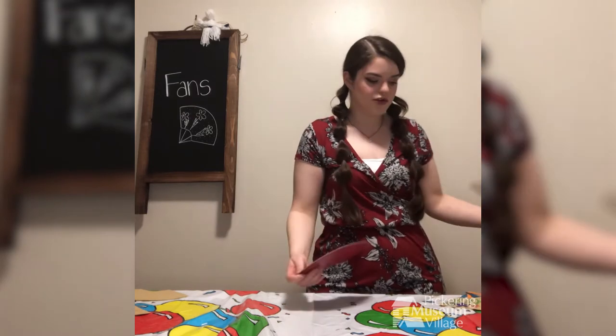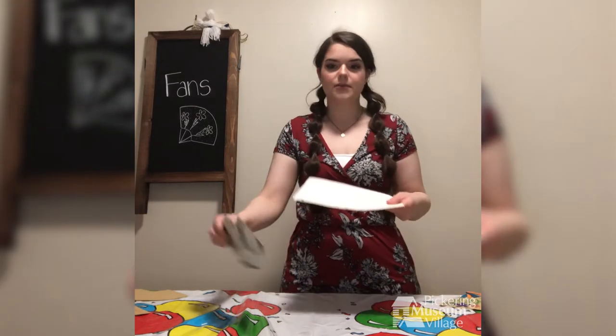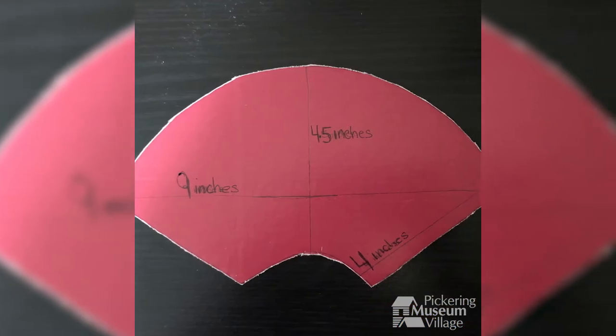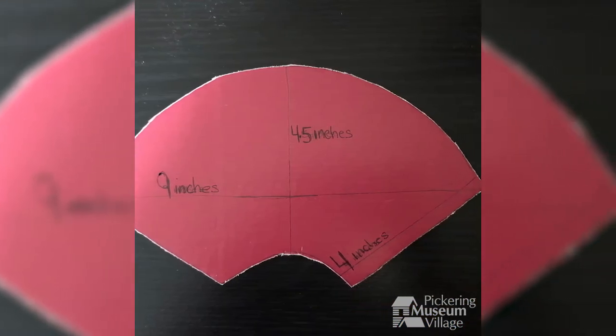The first thing you're going to do is take your paper and your stencil and cut out two pieces of paper in the shape of your stencil.